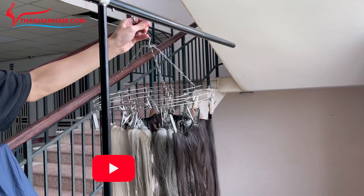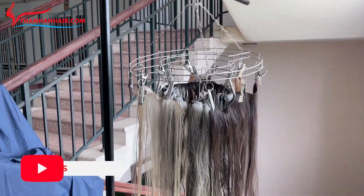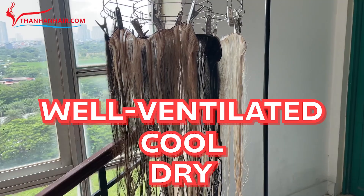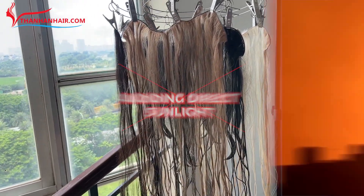Step 5: After completing the hair washing step, we will proceed to drying the hair. The hair should be dried in a dry, cool, and well-ventilated place with plenty of light, avoiding direct sunlight.